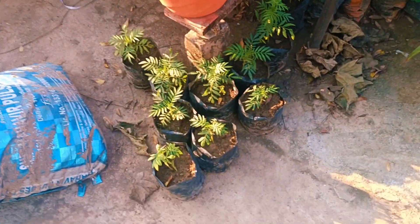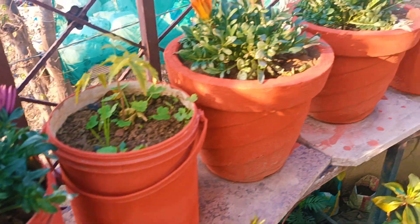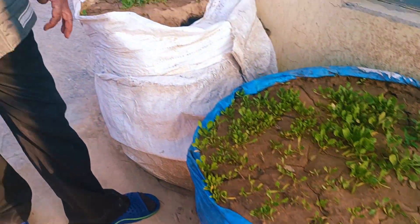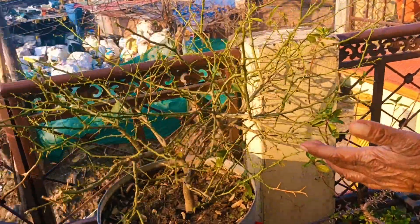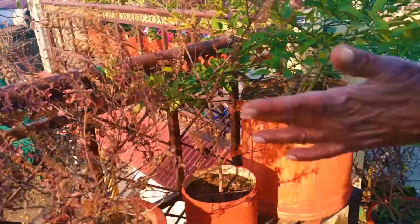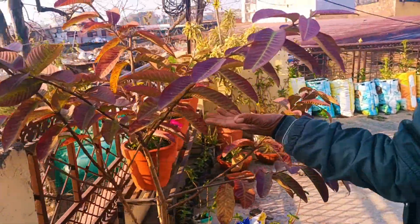We have to use the palm tree. We are made with the palm tree. This is a palm tree, it is made with palm tree. This is a chalk piece. This is a tulsi.